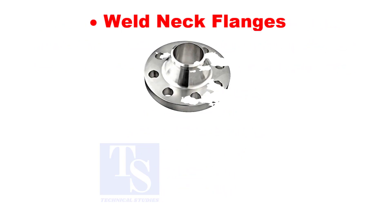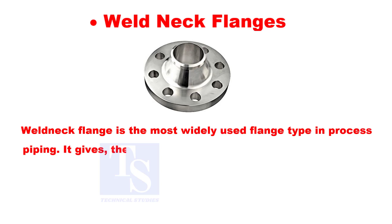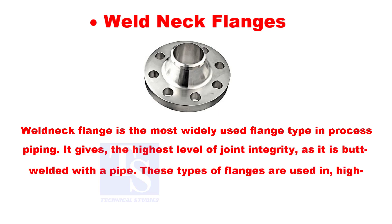Weld neck flange is the most widely used flange type in process piping. It gives the highest level of joint integrity as it is butt welded with the pipe. These types of flanges are used in high pressure and high temperature applications.